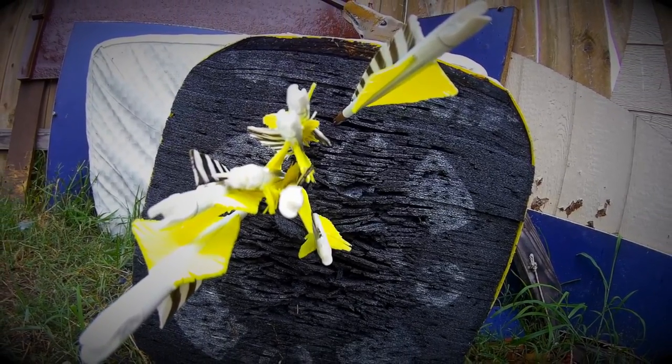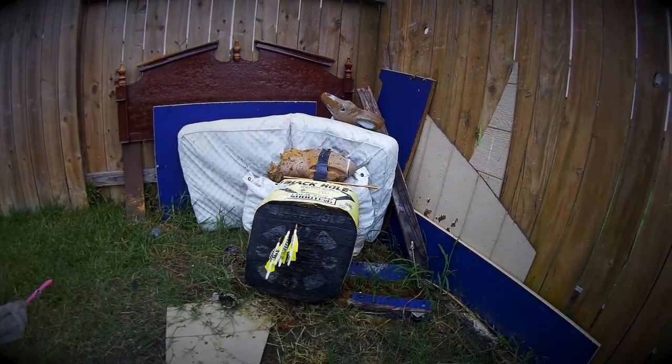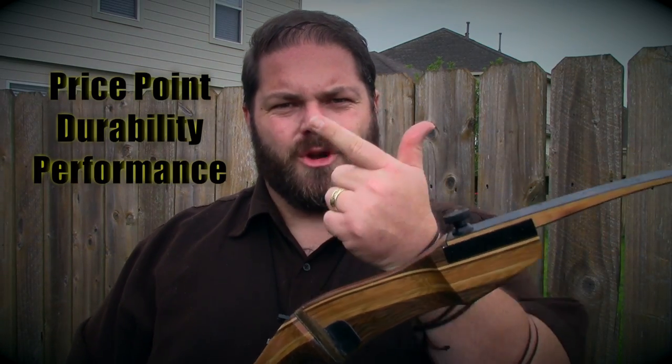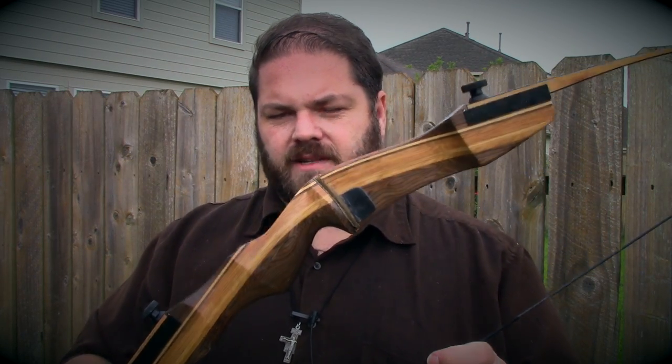So there you go — those are my three reasons. Price point, durability, and performance are hard to beat at this price level. I also did a review on the Samick Red Stag, which is in my opinion a much nicer bow from Samick Sports. It's a little more expensive — I got it for $200 bucks — but it's a beautiful bow and performs awesome. You can check out that review video right here.